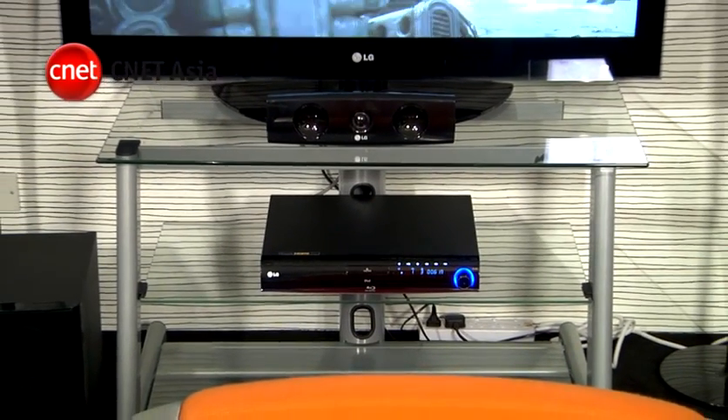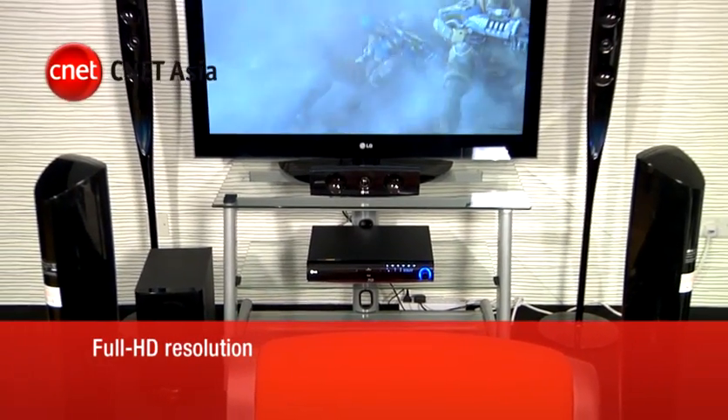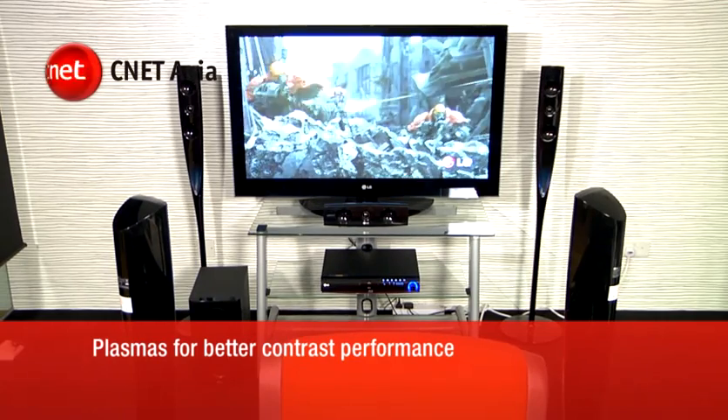If picture quality matters, go for no less than a full HD model. These can include 50-inch plasma TVs, which have better dynamic contrast performance than their LCD counterparts.